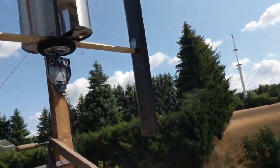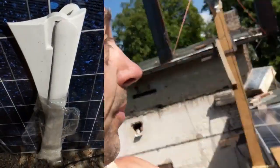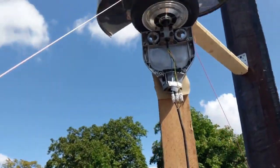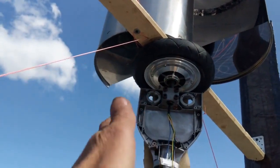I also have some one meter plastic usual horizontal blades that I will use as a second test setup with a second hoverboard motor, and I'll simply mount this here.